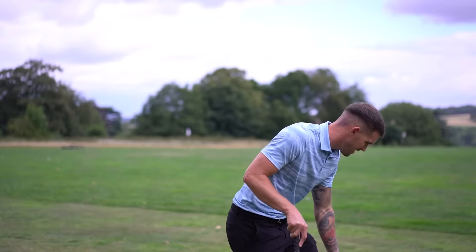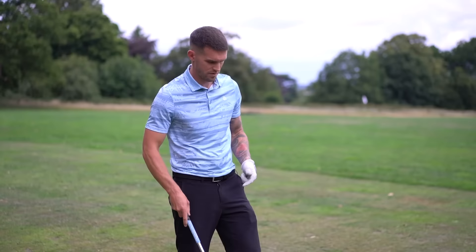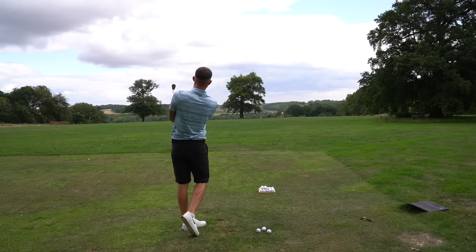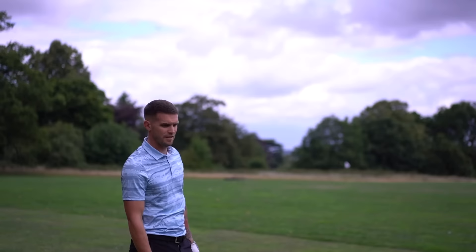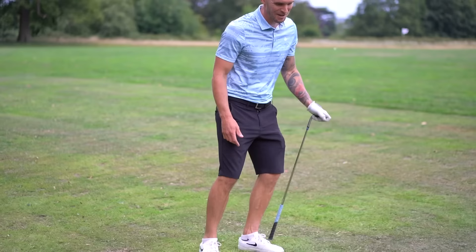That would have flown the green! Either that wasn't hip to hip - it was more like ribs. 35 is hip, 45 is ribs - so you went too far. Take a couple of practice swings first and get some spatial awareness of where your hands are. Much better - you're nipping it now with that weight forward. This leg on your toes is a game changer. 38 yards - so 35, within nine feet, perfect.